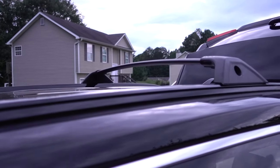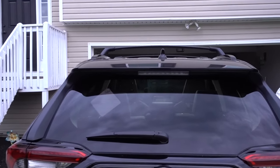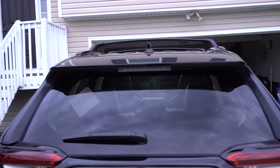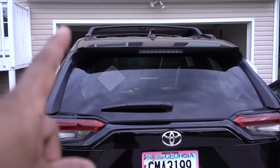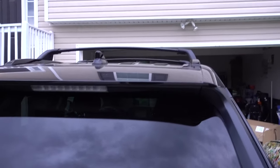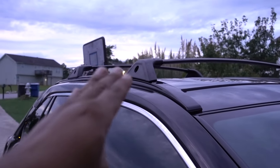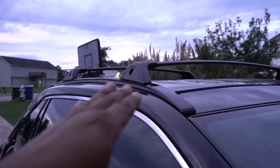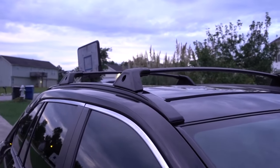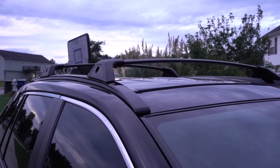It's done! Installation is complete — it's really simple. Everything is labeled the right way and everything fits perfectly. Those crossbars can hold a lot of weight, 165 pounds. The link for these Jitter Motor roof rack crossbars will be in the description. If you have any questions, comment down below — I'll be happy to help. Thanks for watching, don't forget to subscribe, and see you on the next one!